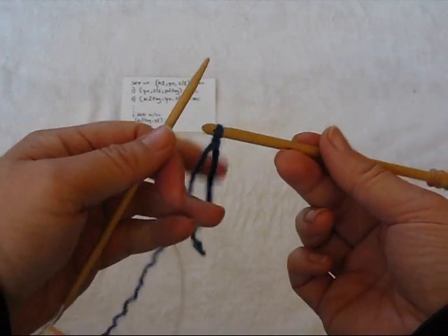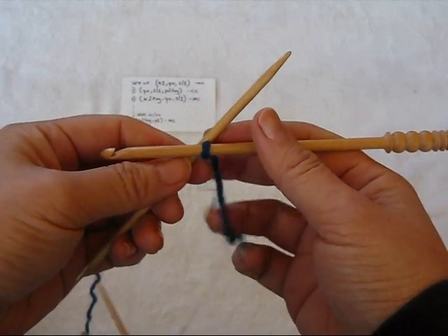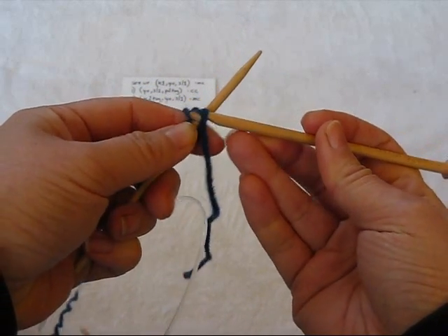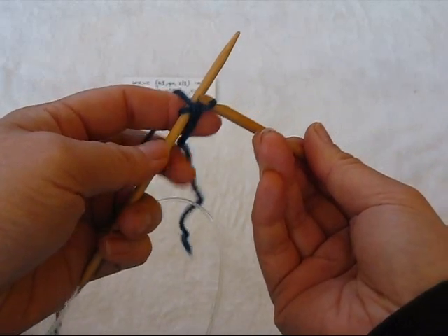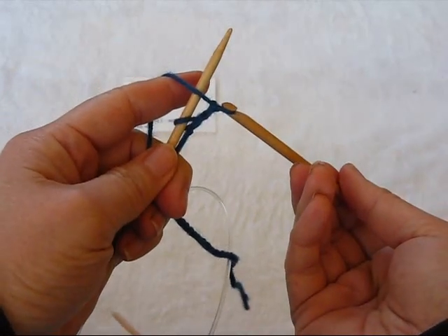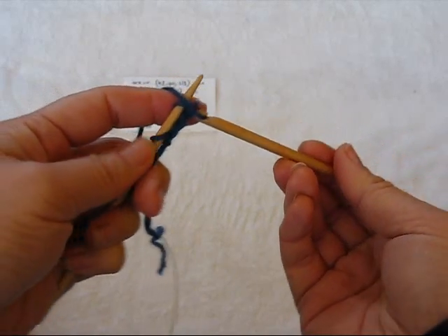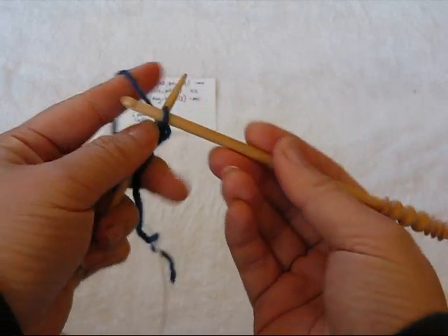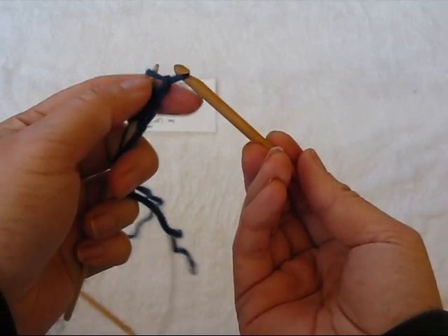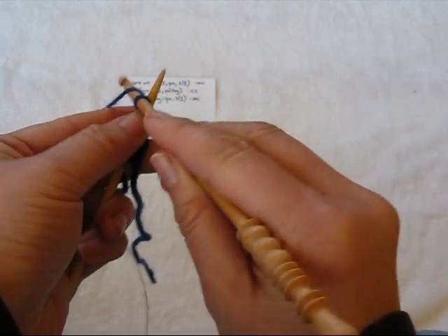I've made a slip knot. What I'm going to do is a variation on the crochet cast on, which is also handy for a provisional cast on. I'm going to chain over my knitting needle, and instead of moving the yarn behind the needle and chaining again, I'm going to chain an extra one. That gives me a little extra space between the two stitches, but it gives me a nice stable edge. Chain one again to give it a little extra space.